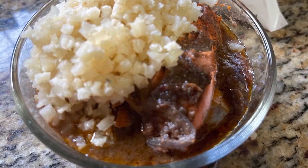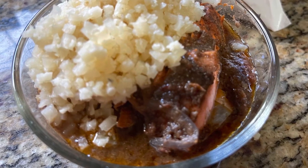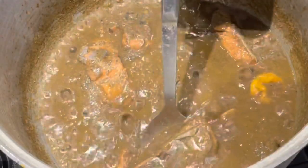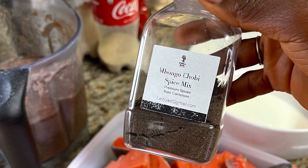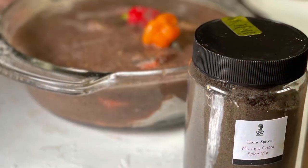All right tribe, we are about to make the healthiest mbongo chubi you've ever eaten — healthy yet so delicious. This is what I call foods that love you right back.